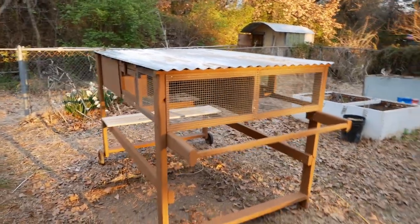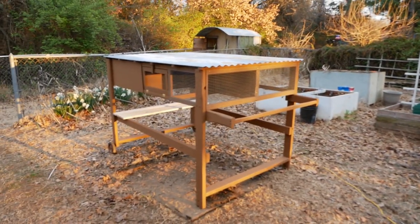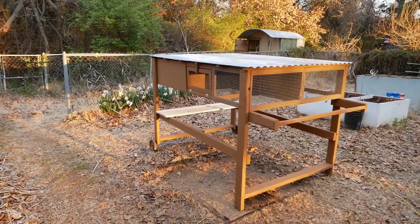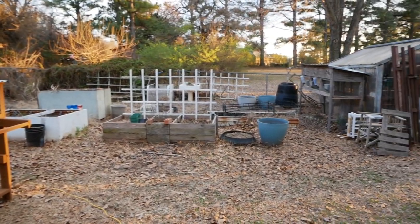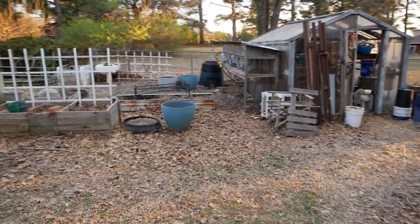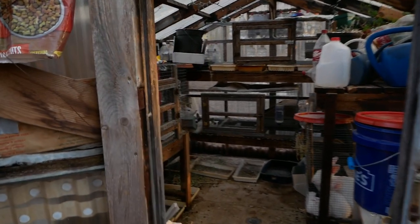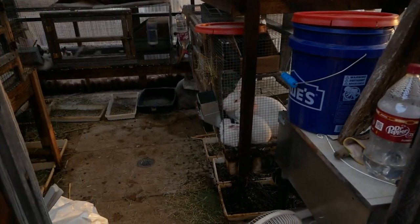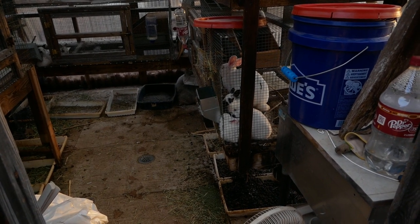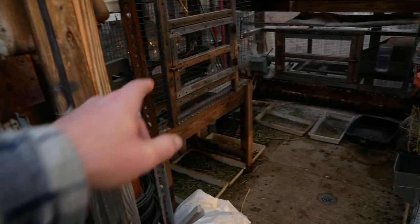We're getting our raised beds ready and cleaning them out for spring planting. We'll use quail droppings as fertilizer, though it's really hot like chicken poop, so it needs to season in the compost bin first — that black bin next to the bunny hutch. Over in the rabbit hutch, there are about a dozen kits eating pellets now, a buck in a separate cage, and our two breeding does: Mama Cass and Beatrice.